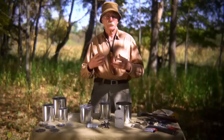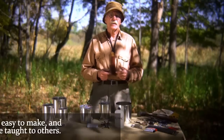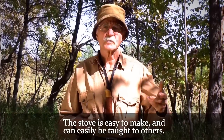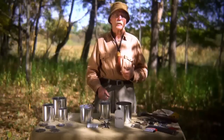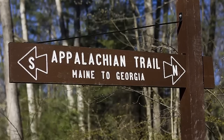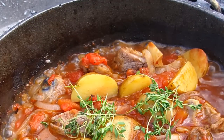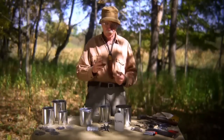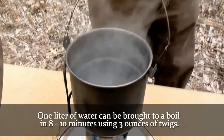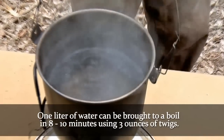The nice thing about this project, if a person applies himself and goes to the basic instructional material, they will be able to also show others how to make this stove. I have one fellow who actually walked the Appalachian Trail after attending one of my tin can bush cooker courses out in Vermont, and that's what he used to meet all his cooking needs through the whole hike. The stove will allow you to bring a liter of water to a rolling boil in eight to ten minutes using three ounces of twigs.